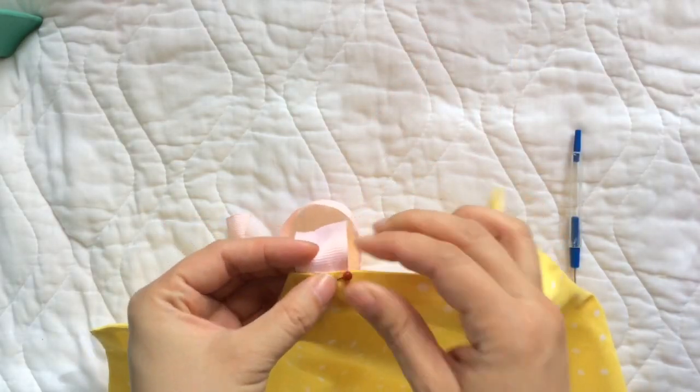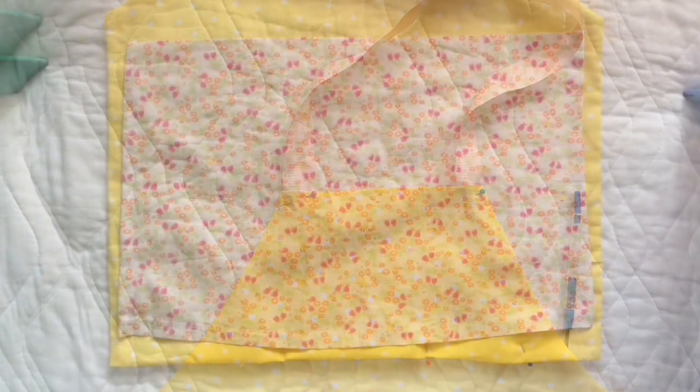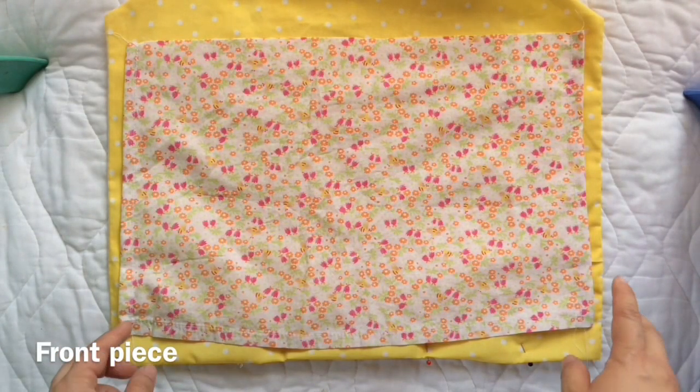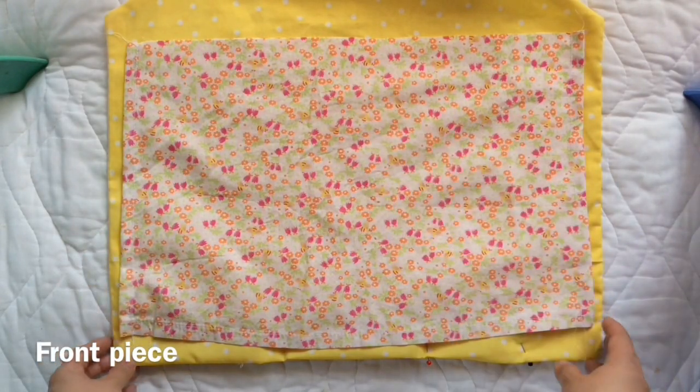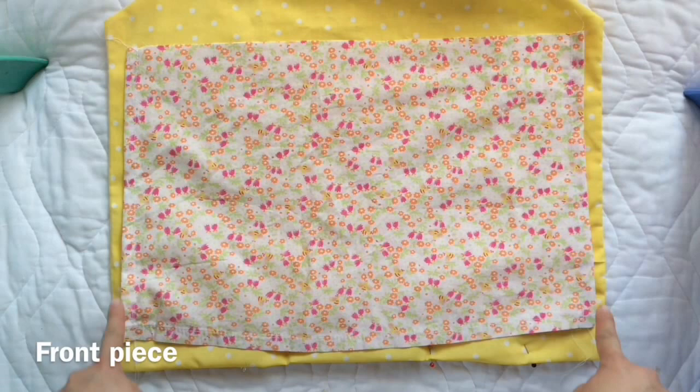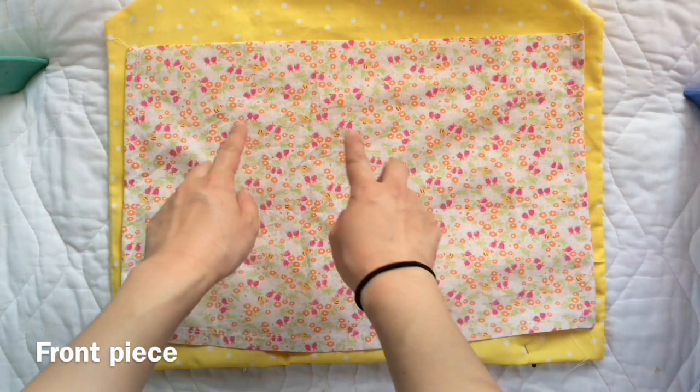Now to add a front decorative piece — this fabric matches my color theme. Three sides are already hemmed and it's slightly smaller than the bottom half of my apron. I'm going to show you how to create the ruffle on the top.